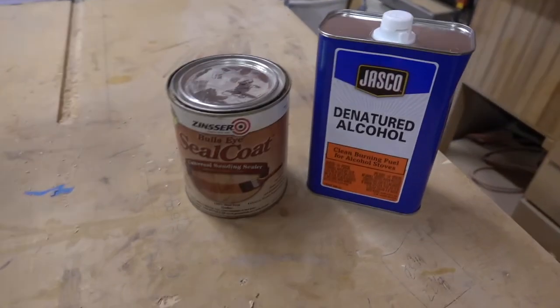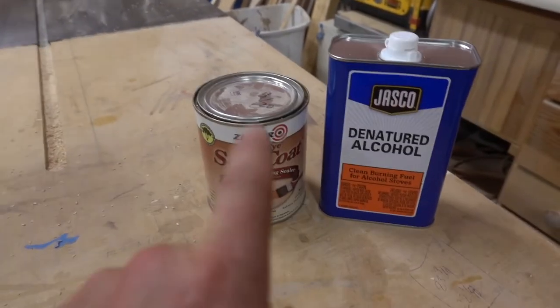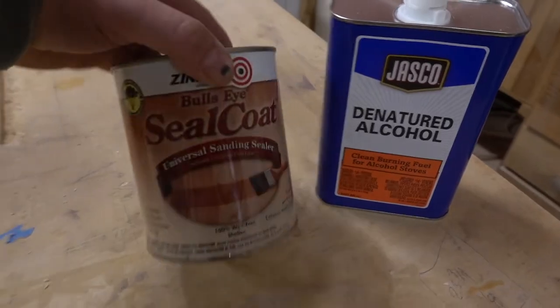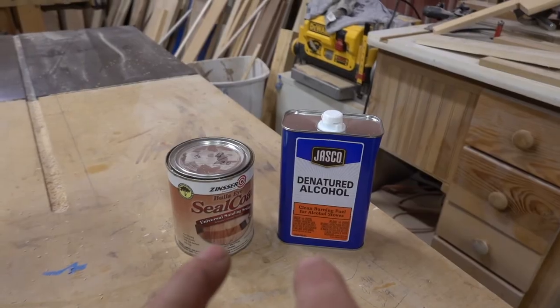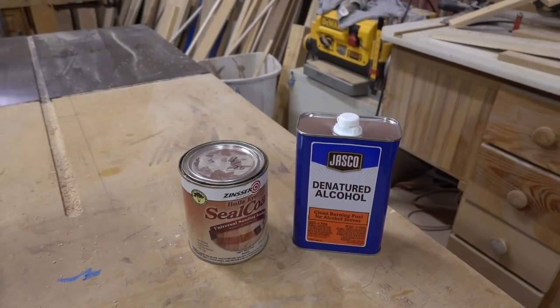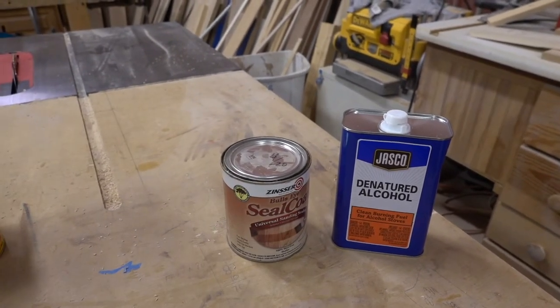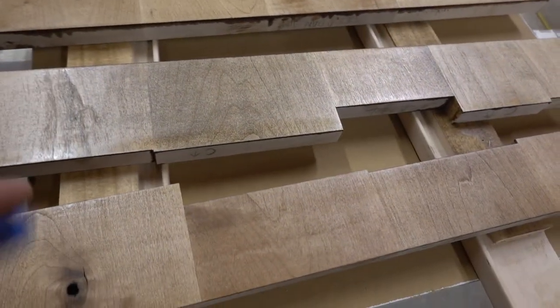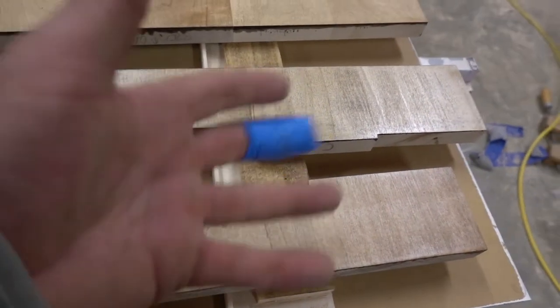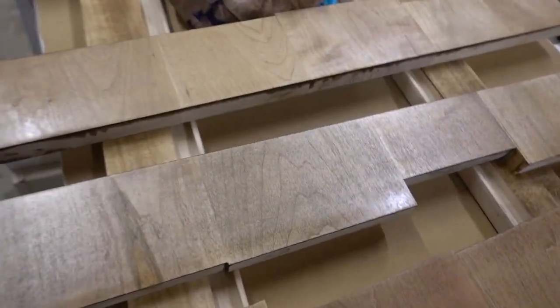What seemed to work best was taking denatured alcohol and 100% wax-free shellac — like a sanding sealer. Make sure you get wax-free shellac, not with wax. I did a 50/50 mixture — I read this in Fine Woodworking magazine. I brushed it on, let it set, then sanded it to 400 grit. That's key too: compressing the fibers of maple helps. I brushed it on, let it set, and it kind of raised the grain a little bit, so I came back and sanded with the grain using 400 and 320 grit.